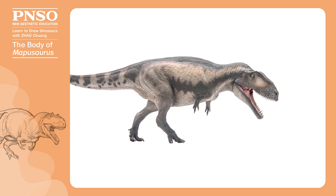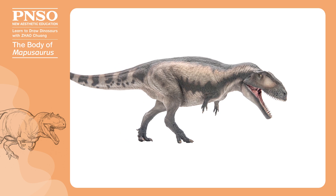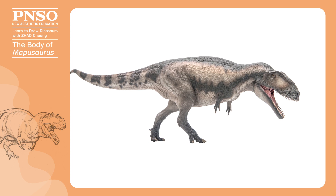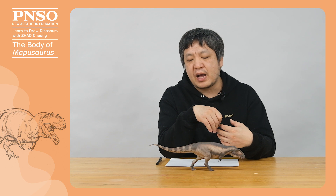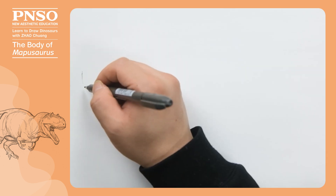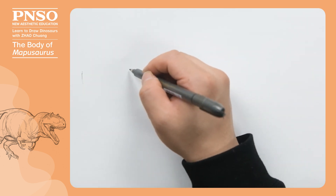For example, it had tall neural spines, a slender body, stout hind limbs and a robust head. These features distinguish Mapusaurus from its close relatives. Let's first determine the position of each body part in the picture.